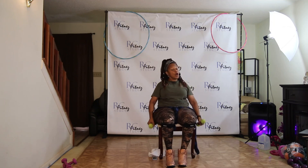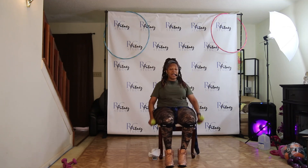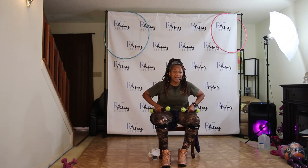Just like that again. One, two, three. Last one. Awesome. Grab some water as you need it, ladies.